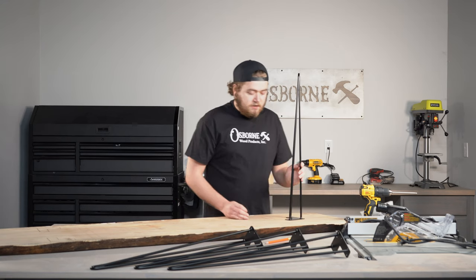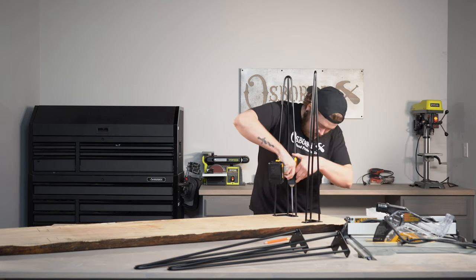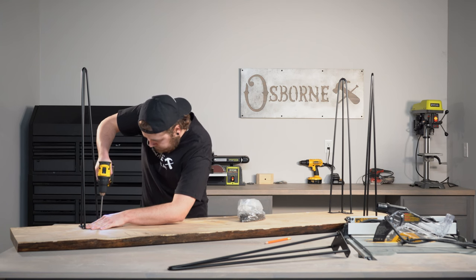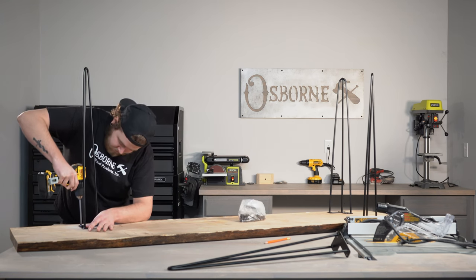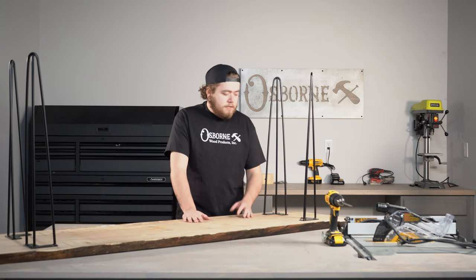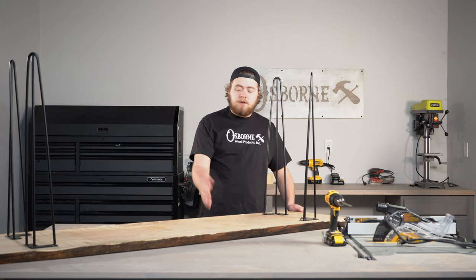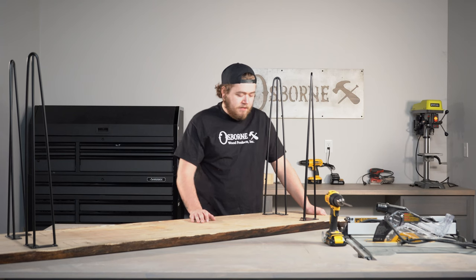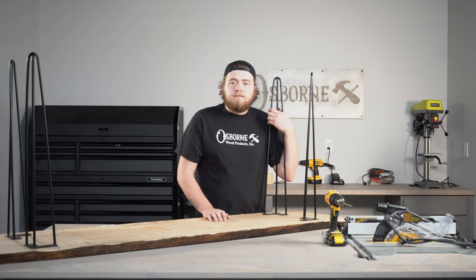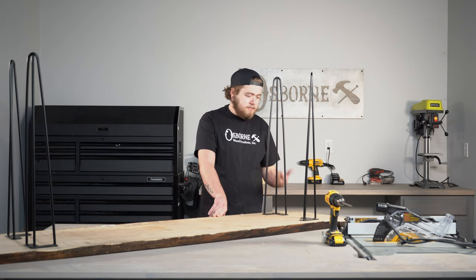I'm going to take some time and install these and then I'll get back to you when we finish. All right, so that's our legs installed. It went really easy — it took me five minutes to install these. If you can supply yourself with a live edge slab — if you can find one, I know that's getting to be a hard thing to find these days — these live edge slabs are really nice. They've got a nice rustic look for that farmhouse look you're going for. And these hairpin legs complement that really well. They're very simple, very minimal, but they look great whenever you get them on.